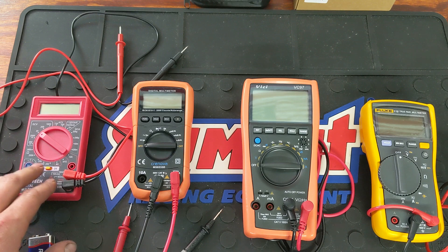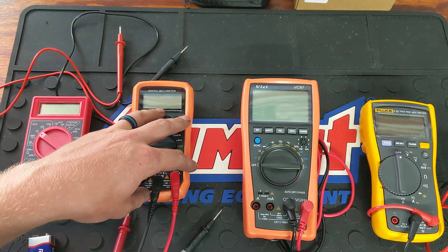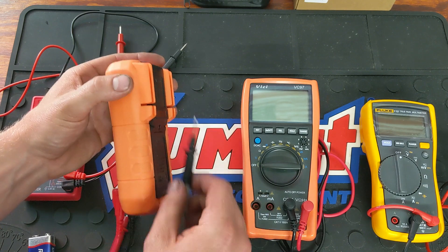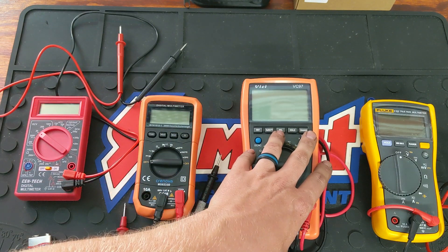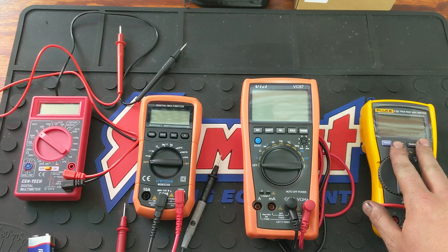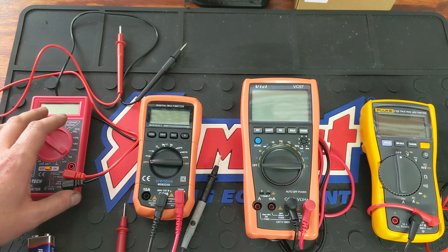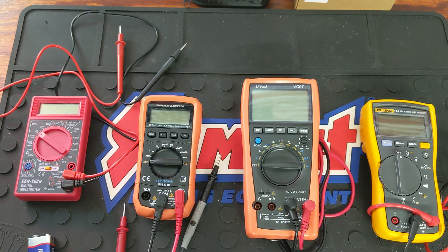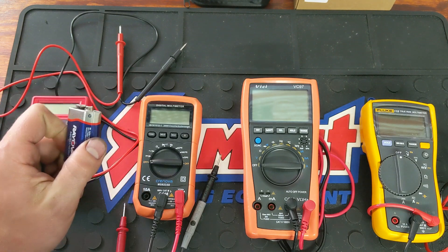You can get the Harbor Freight one for free with a coupon depending on the time of the month. The Cronova is going to be $20 and it includes alligator clips and also has a kickstand and a part on the back that holds your test leads. This is the VICI VC97, which is going to run $30. Then the Fluke 115, which is going to run $150. So you have a full price range here: free to $10, $20, $30, $150. These are your Amazon specials and your Harbor Freight special.